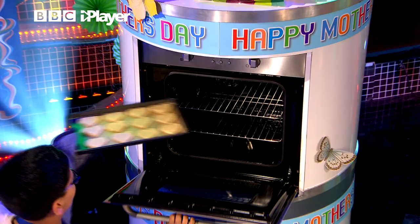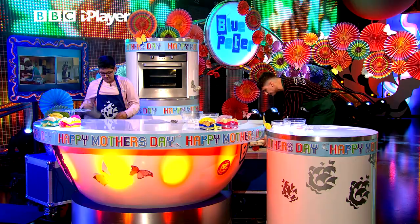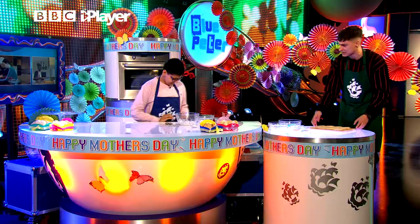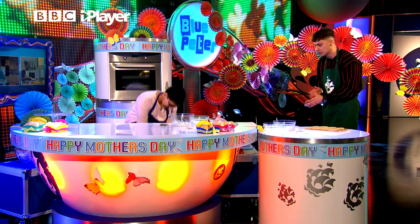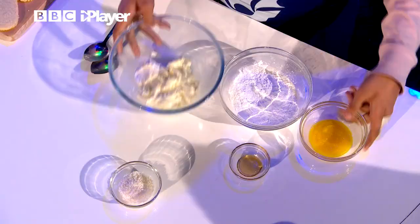That sounds good to me, but next is quite an important bit, isn't it? Yes — filling time. This is pretty integral to these biscuits. Talk us through it. So for the filling, it's just a simple mango-y, cheesecake-y filling. You just want to chuck in all your wet ingredients, which is the mango puree and the honey.